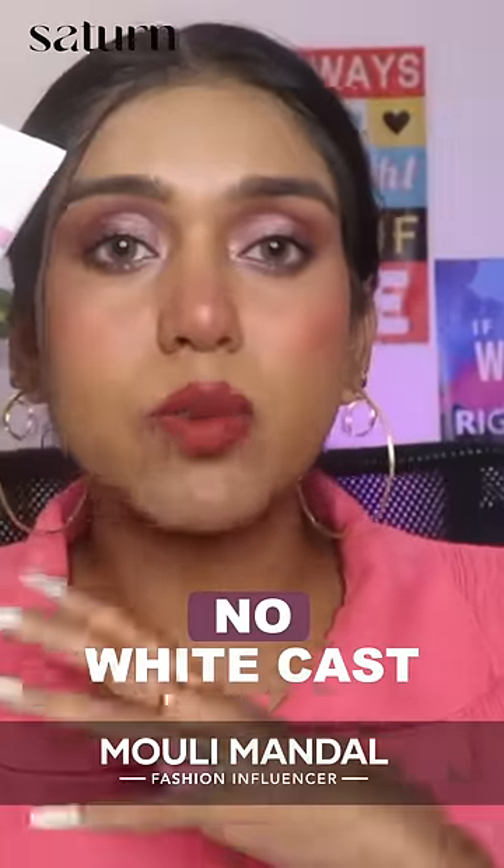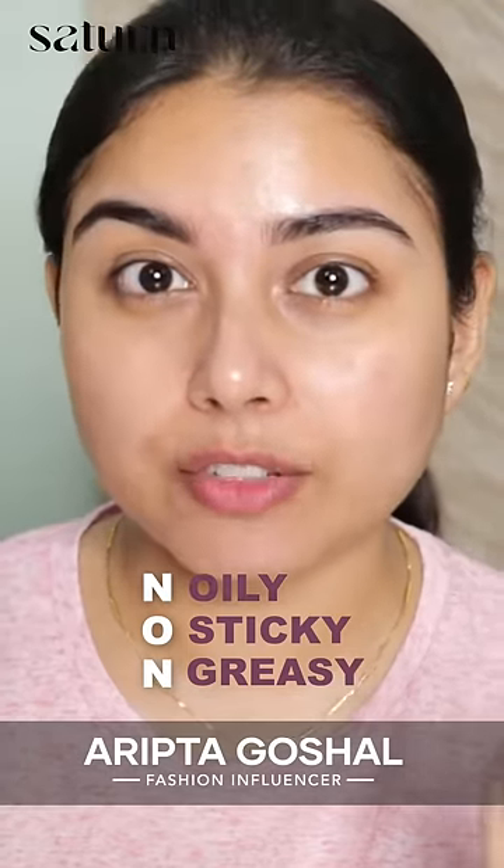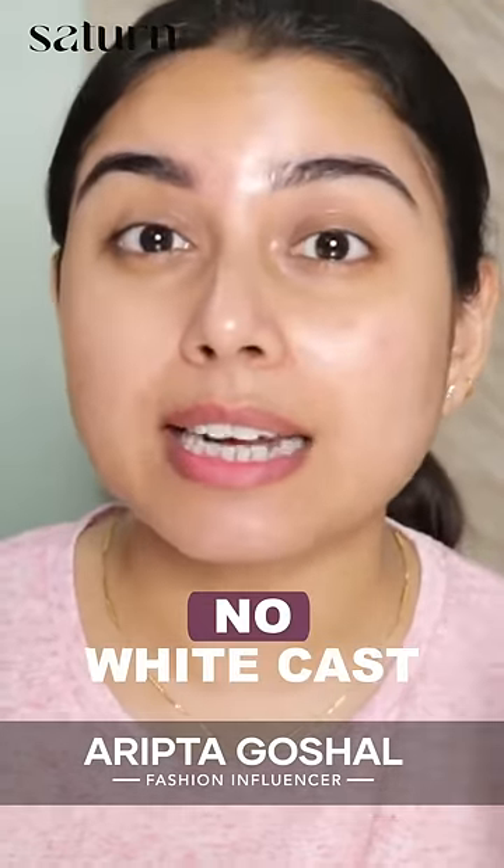It does not have any white cast. It doesn't feel oily, sticky, greasy, or heavy on the skin. It doesn't leave any white cast.